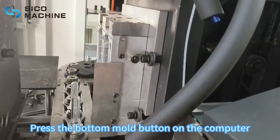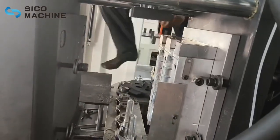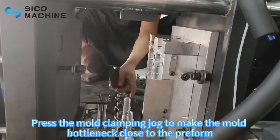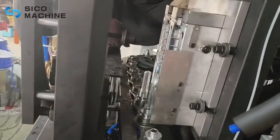Press the bottom mold button on the computer. Press the mold clamping jack to make the mold bottleneck close to the preform. Press the Add button.